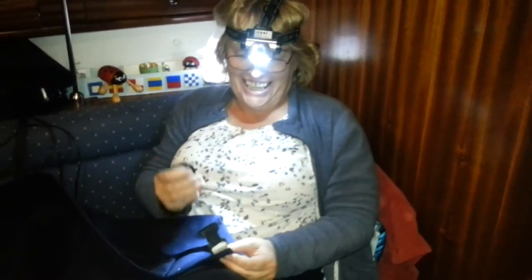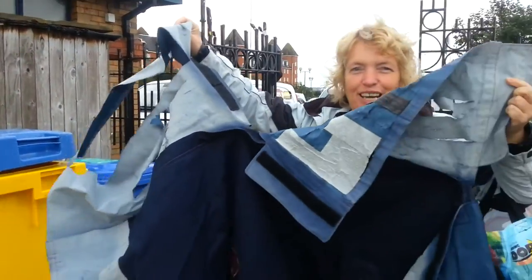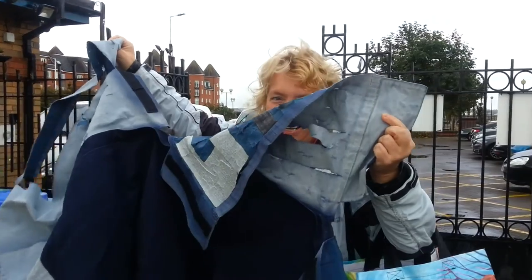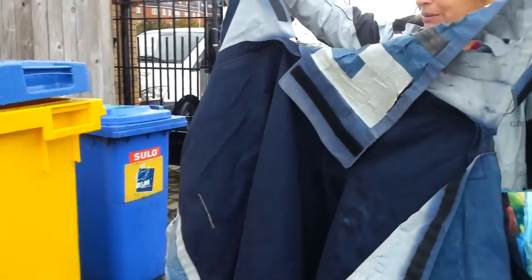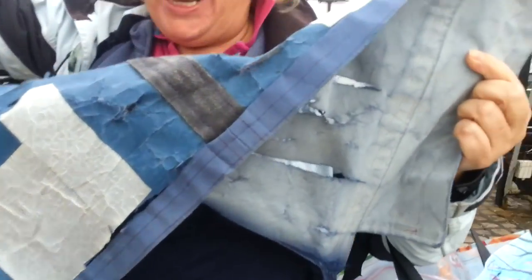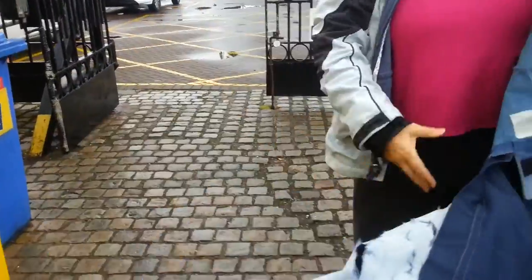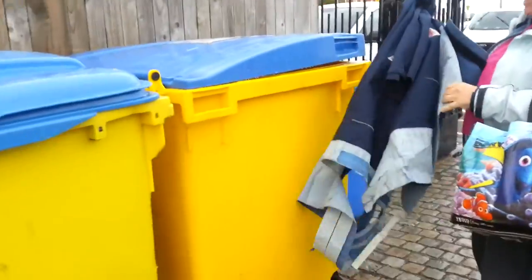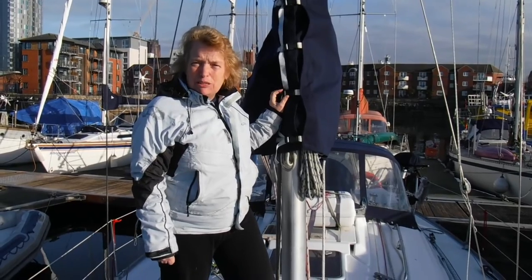Yep, this is Gaynor with her ninja torch. I think this is time to go, don't you, Bev? At least I managed to salvage what I could from it. Yeah. But... God. Yeah, I think it's toast. So that's it all done. It's amazing what you can do with a domestic machine.